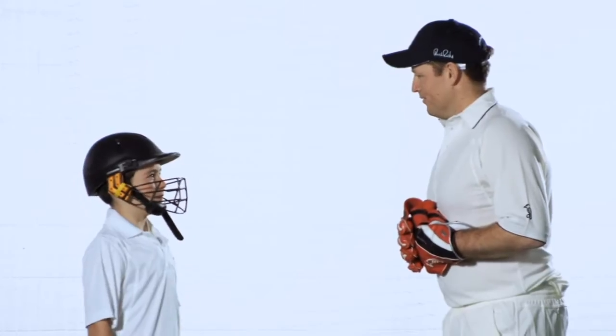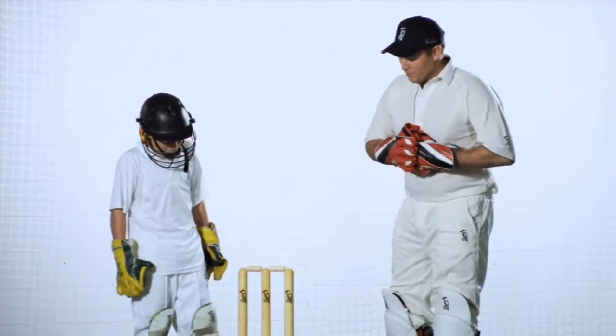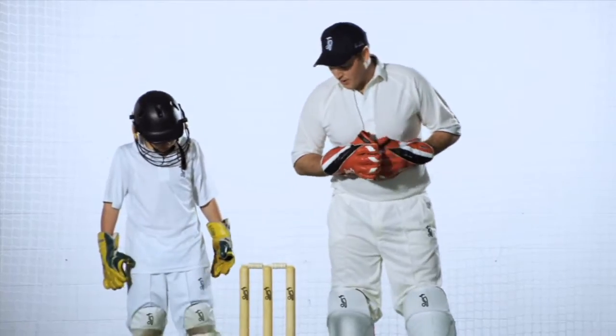And your wicket keeping's going well? Yeah, catching people out. Excellent. That's what we're here for, isn't it? What we'll work on today is a few tips for our wicket keeping.